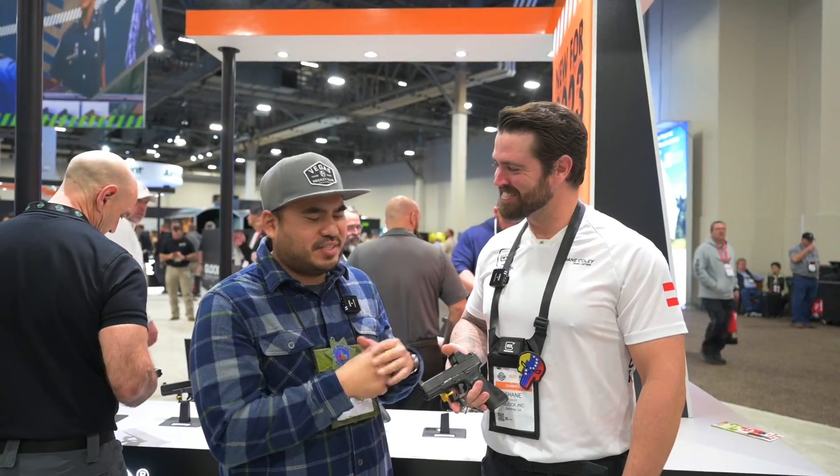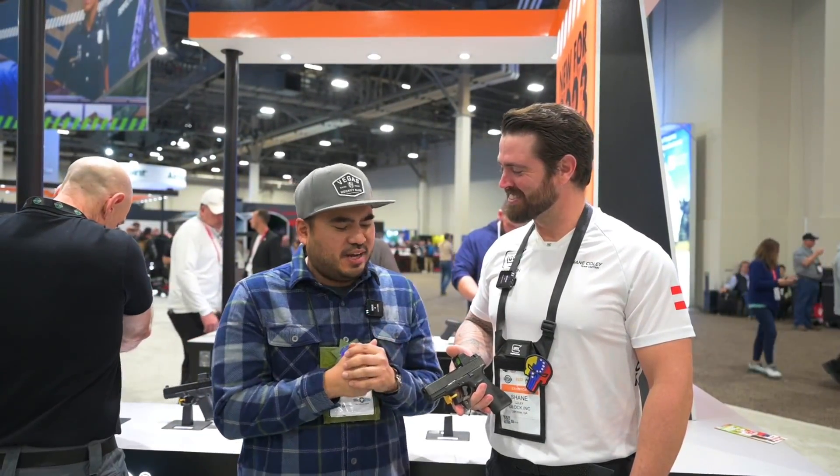What's going on guys? SHOT Show 2023 here at Glock with the one and only Shane Coley. Haven't seen you in a couple years. It's been a while. I've been watching all your stuff, still keeping up with you. Love seeing what you're doing, man. I have a lot of Glock fans, and you guys came out with a new trigger — something unheard of from you guys.